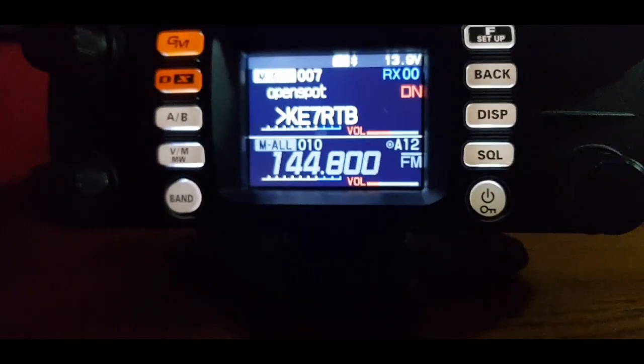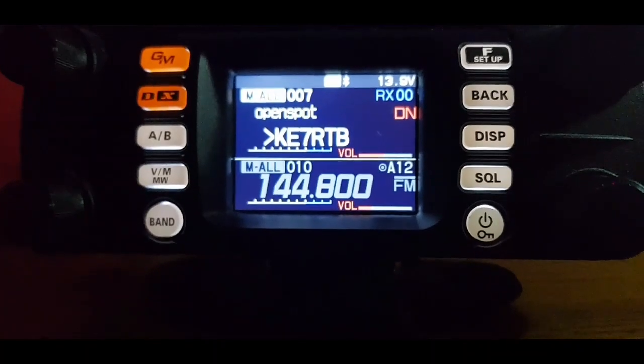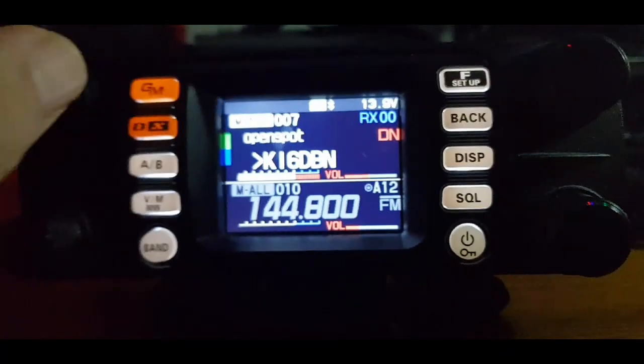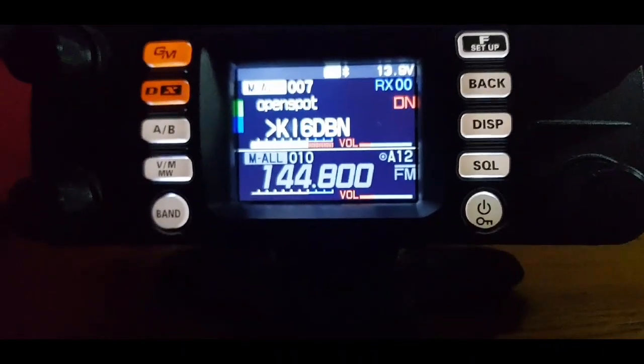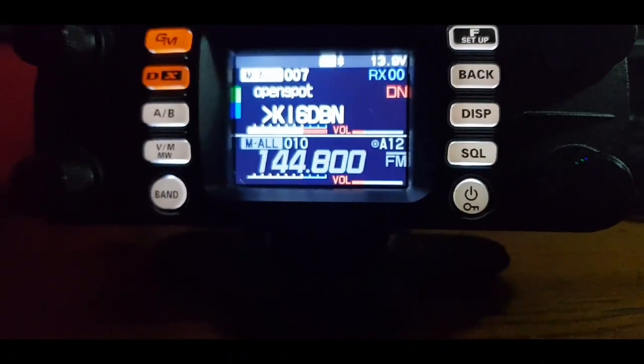Not sure of the benefit of that — I suppose it means someone can sit at the shack and listen to the radio. And I could move away from the radio with my Bluetooth unit and chat away.